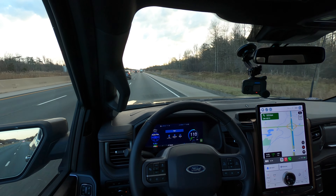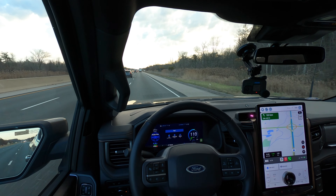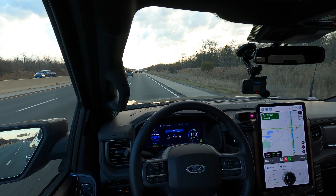The point is, you should be paying attention just as if you were driving the car yourself. These systems are not meant to get you from point A to point B completely sleeping in the back. We'll pick it up if the car does anything different or unique.